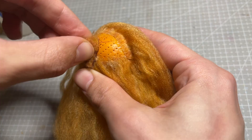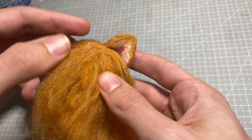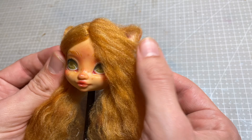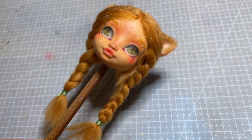As I start gluing in the rest of the hair, I also glue on her felted ears, making sure to add enough hair around them to disguise where they're attached to her head. I love how wild her hair looks, but I decide to give her some sweet little braids to contain some of the volume and to create a balanced silhouette for the finished doll. I use a green embroidery thread to tie off the braids — I love how it brings out the green in her eyes.